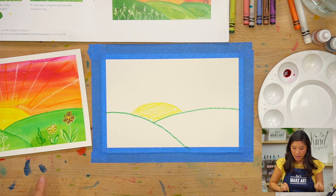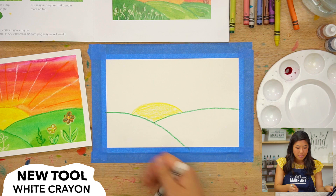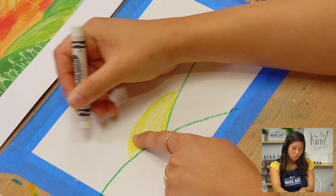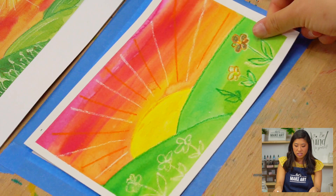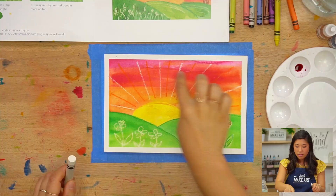Grab your magic white crayon — this is such a fun tool. What we're going to do is draw the sun rays. From my sun, I'm going to draw a line that goes from the sun to the edge of my paper and continue around. Think of it like a clock going all the way around — that's what you're drawing. Draw those lines with your magic white crayon. It will look like this.